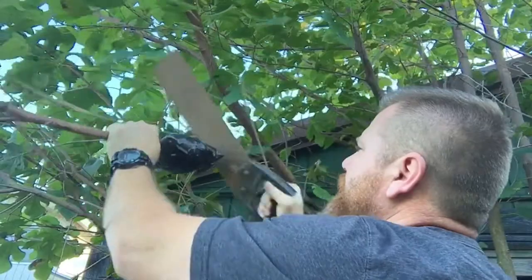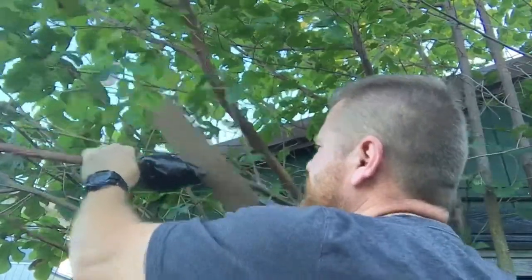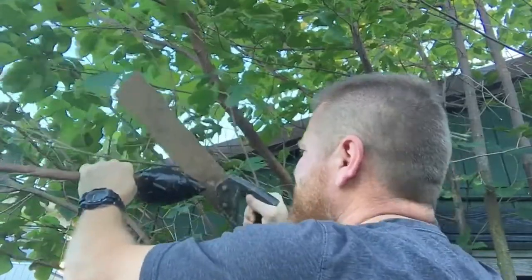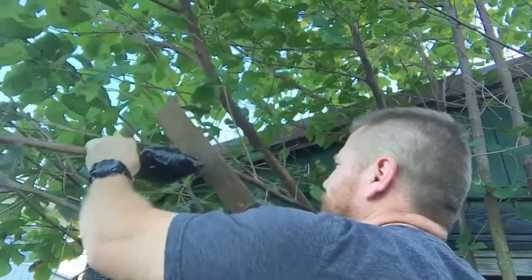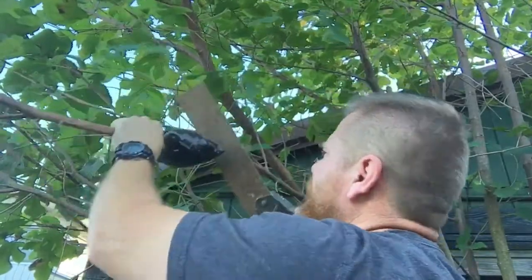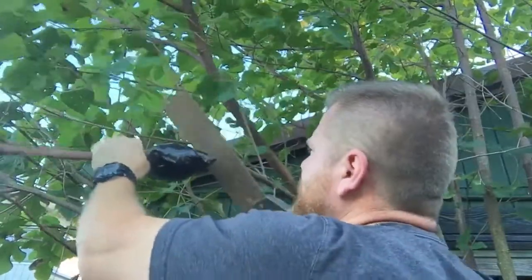If you guys have ever eaten mulberries, they're like a berry — pretty sweet, little purple, summer red — but they grow wild here in Texas, so we're gonna take advantage of them. I don't have any loppers, I don't know where they're at, so I gotta use this saw. Probably not the best thing to use, but it'll work.